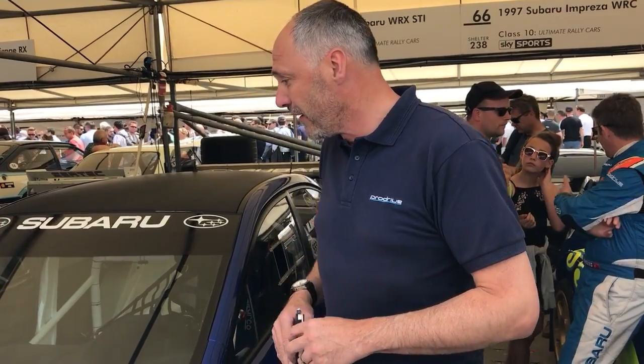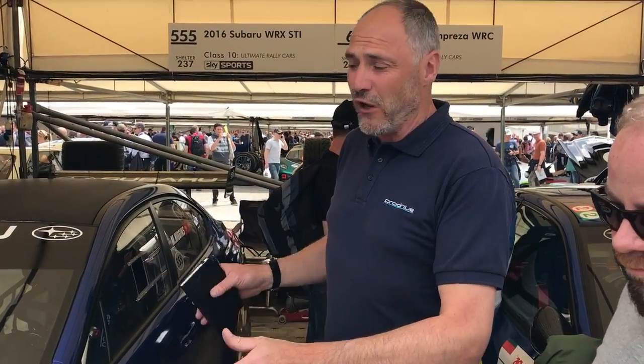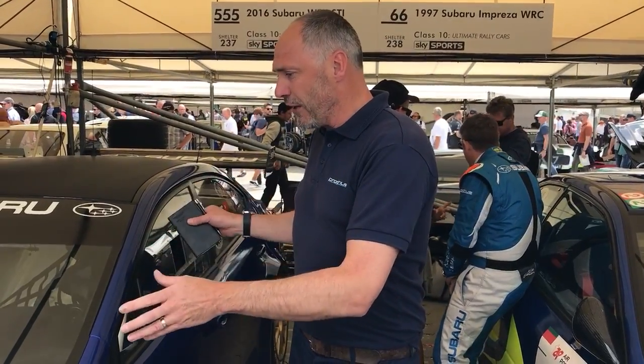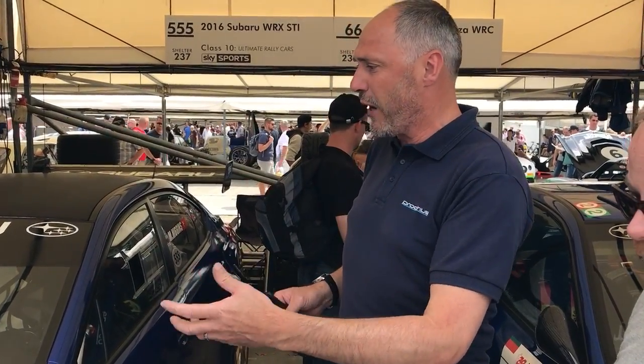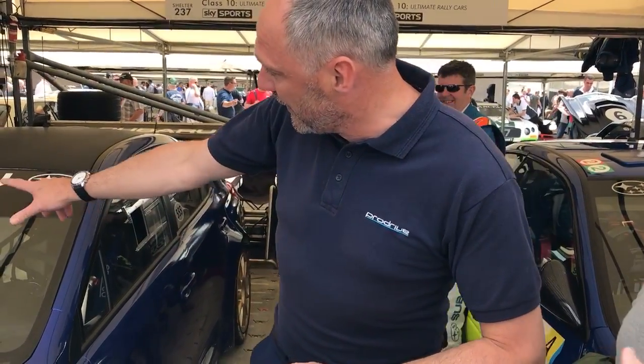I'd like to introduce the 2016 WRX STI that we have here. First of all the body shell - we start with a standard WRX STI that Dominic kindly gave us from the States. We heat it up to 400 degrees and dip it in a bath, and that process from cleaning the bodywork to finishing the fabricated welded body shell takes around 700 hours.